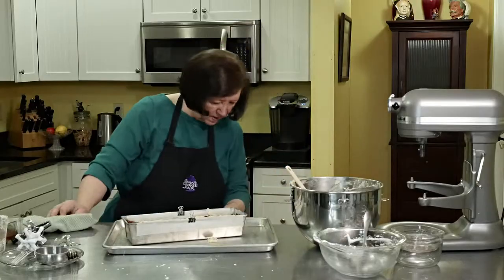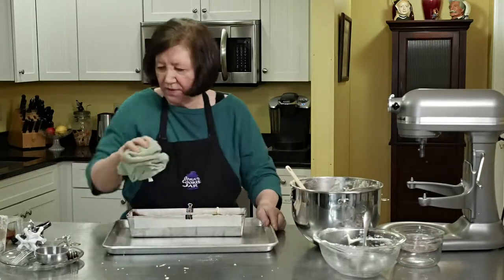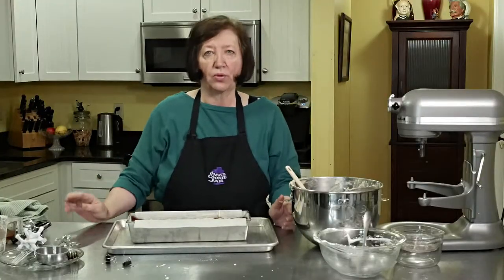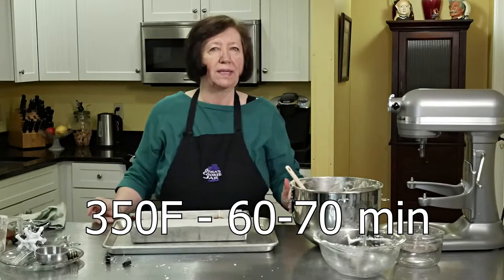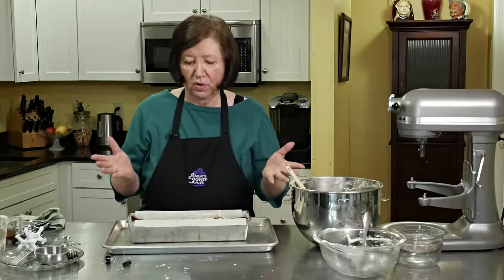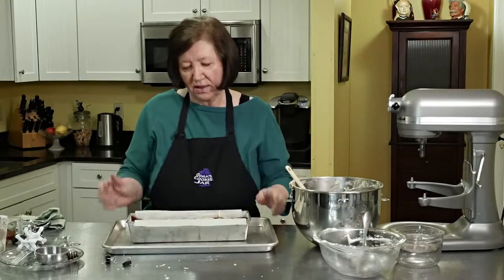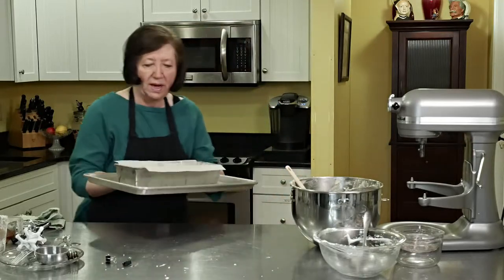This is going into my 350-degree oven for at least an hour — anywhere up to about 70 minutes. I would start checking it around 55 minutes just because of your oven. Toothpick inserted — although you're going to see some of the chocolate will remain kind of gooey, so you might get chocolate on the toothpick. But it'll be nice and brown on top, so here we go into the oven.